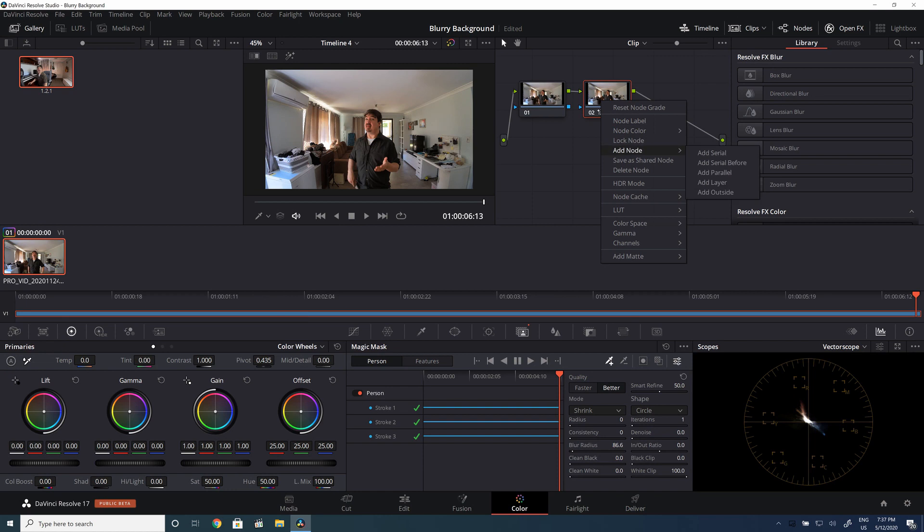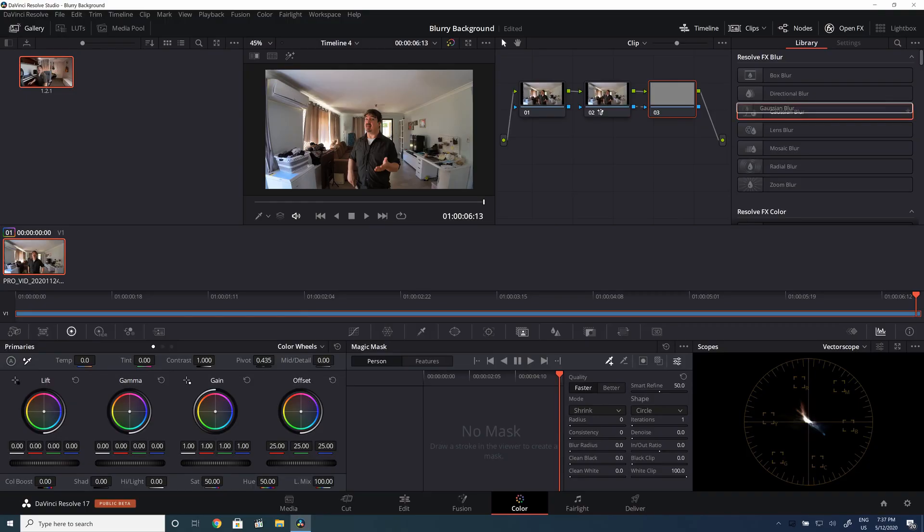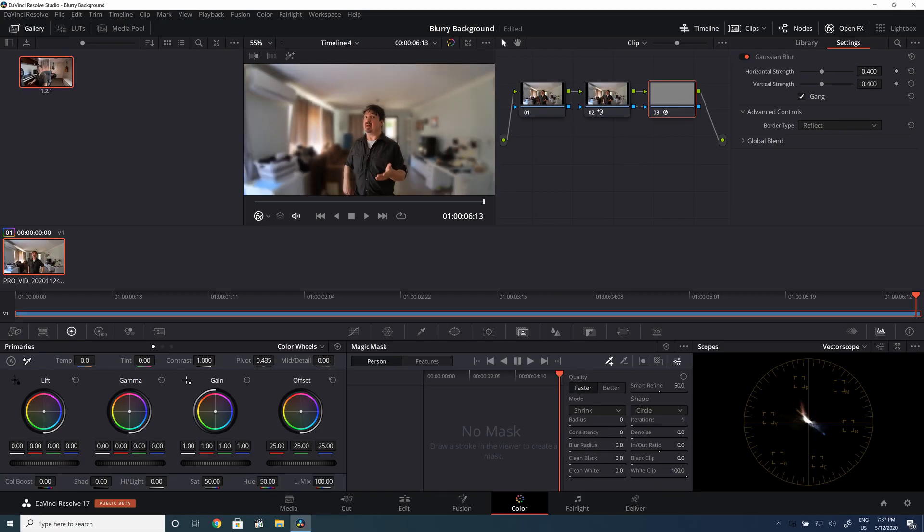The tracking is done. Now, it's actually the background we want to change here, so what I'll do is add an outside node. From here we can just add some Gaussian blur — keep it nice and subtle. And yeah, this is how it looks.